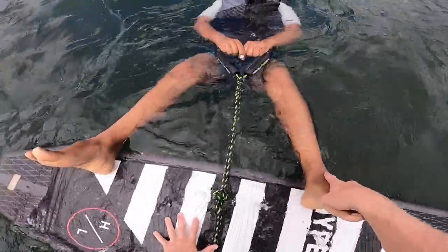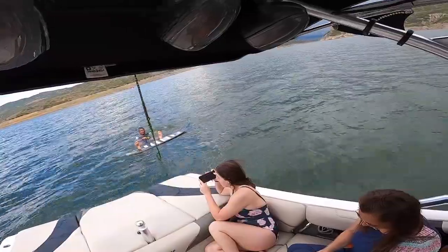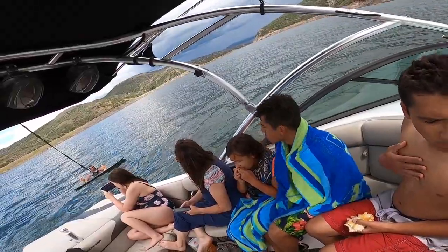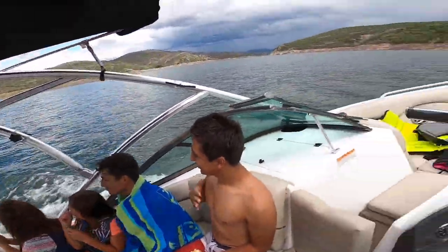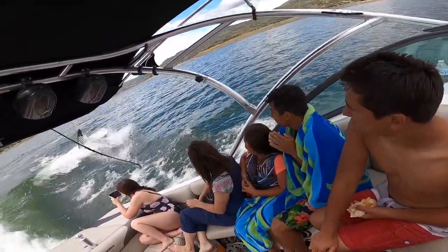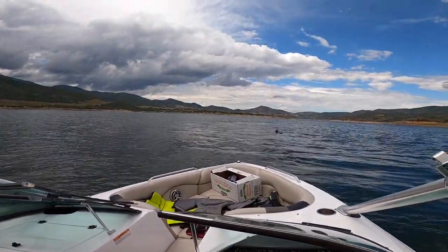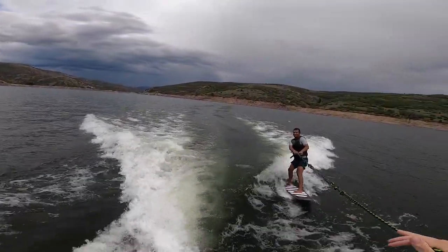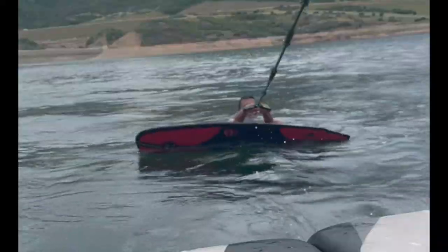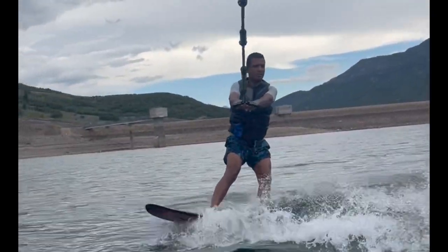I'm going to float you out on this side. Right there is perfect — don't even move, just hang on. Both hands. Push your heels down. You popped up first time! Good job. After a couple more successful times up, Marco said he would feel more comfortable on the other side of the boat, so we switched sides. This time, Melinda pulled him right up. Now let's see if we can get him to surf without the rope.